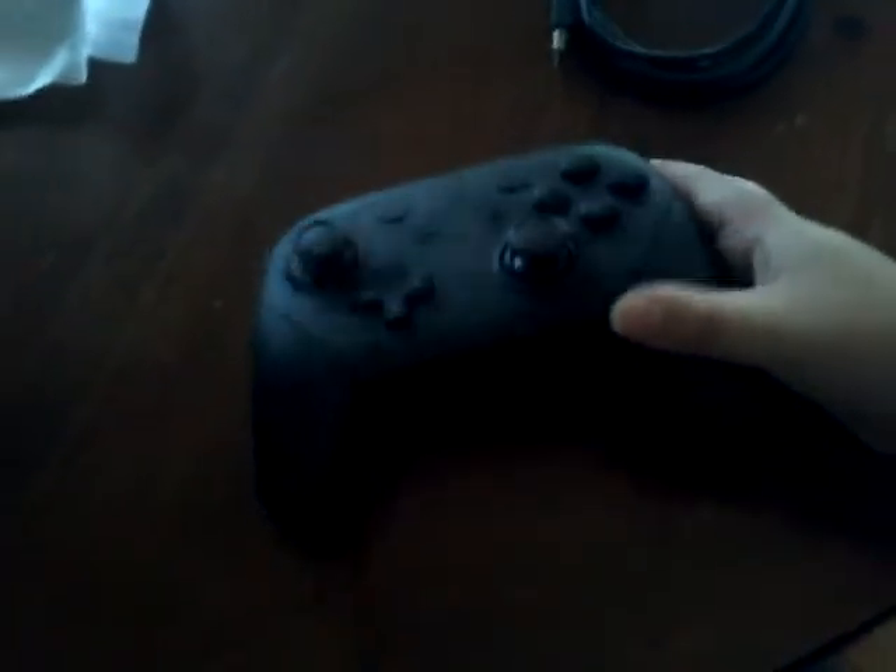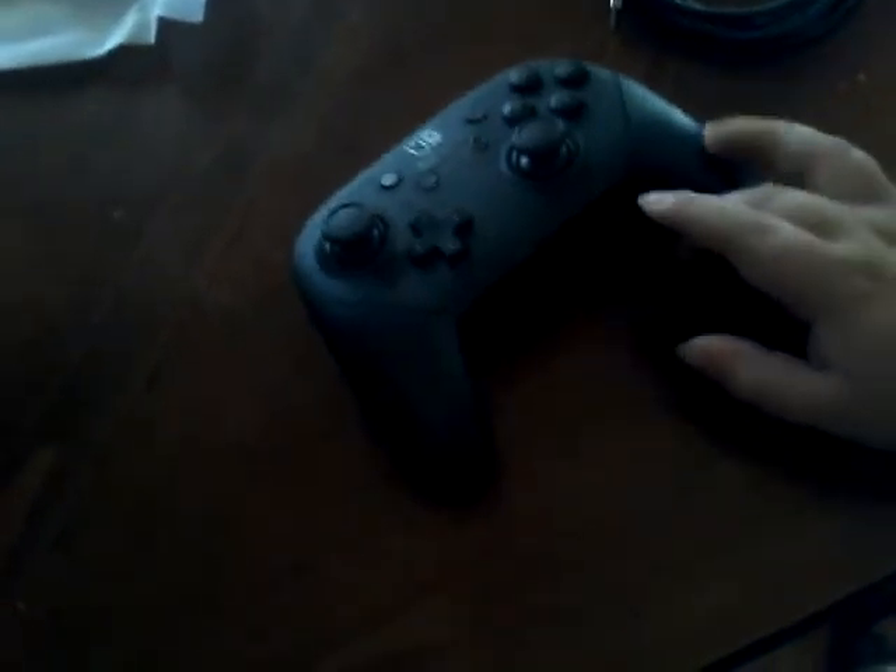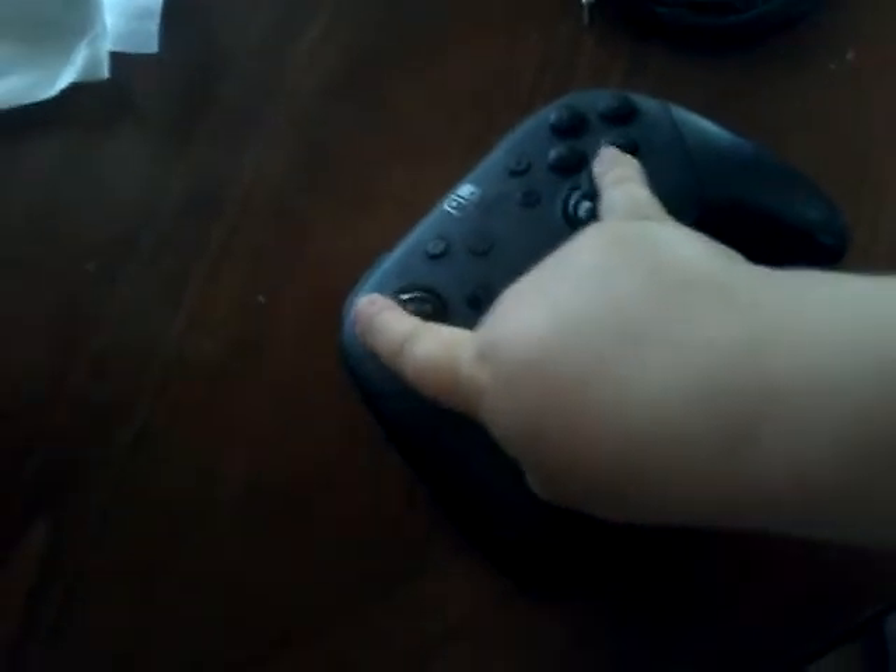I know that this is trash but I'm gonna keep it in the pro controller box in case we get a refund or in case it breaks. The reason why I keep my Nintendo Switch box too is because in case of a refund — we sometimes keep the boxes that we buy, though some people throw them away.